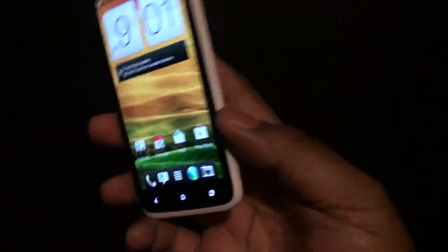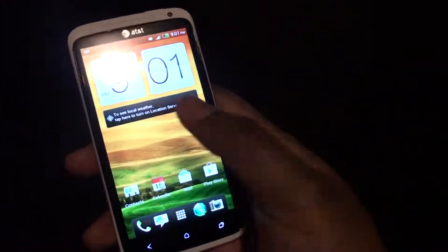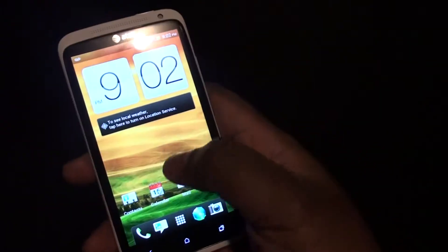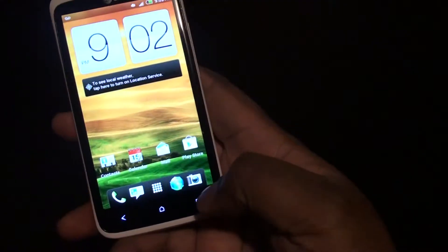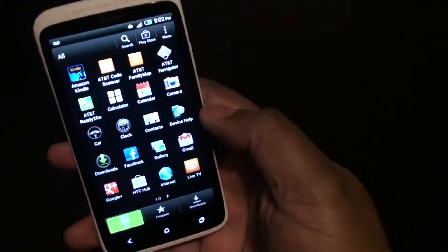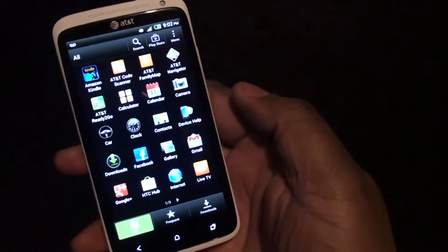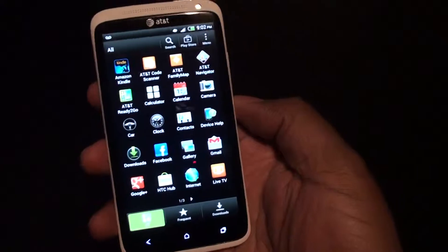I love this phone. The only drawback and the only reason why I wouldn't do this is the HTC Sense on here. I believe this is Sense 3.5 or Sense 4 because I know they're going to Sense 5 now. The home screens are nice, I can live with that. But actually going into the app drawer, it doesn't really look anything different from when I used to have a Sense phone. My last Sense phone was the HTC Thunderbolt.